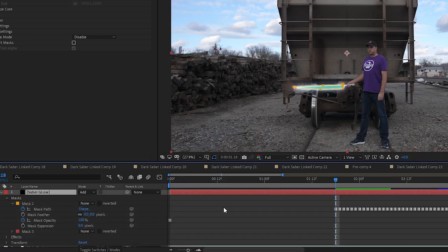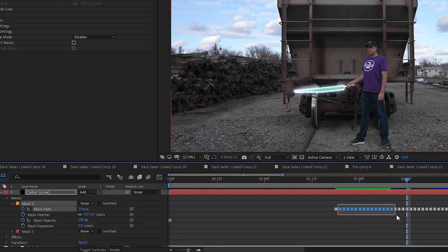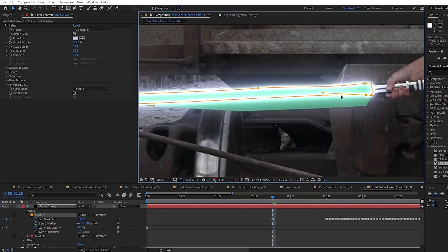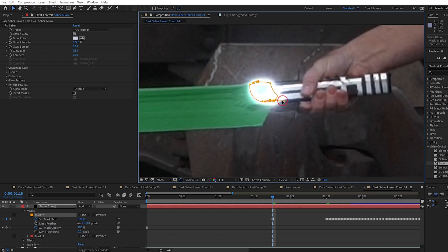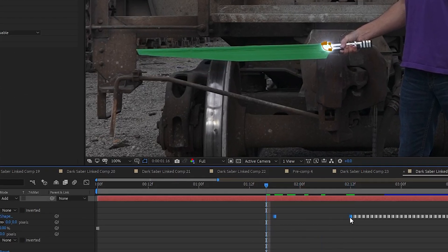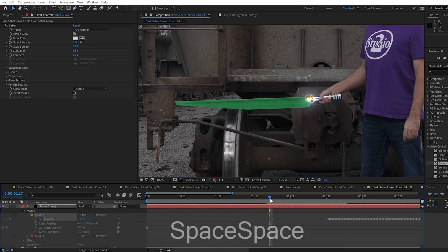I go to the frame where I want the blade to start extending and delete every keyframe before that point. On the Mandalorian, the blade takes about 16–19 frames to come on or go off. So I step forward about 18 frames to where I want the blade to be fully out and delete all frames between those two points. I adjust my mask to where it would be when it first starts to appear — just a small spot right on the end of the handle. I then highlight those two keyframes, right-click, choose keyframe interpolation, and change temporal interpolation from hold to linear. I click OK and when I play the footage, the blade extends nicely.